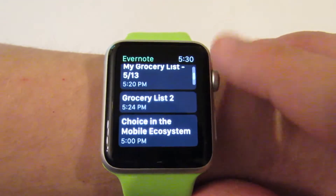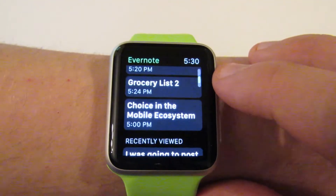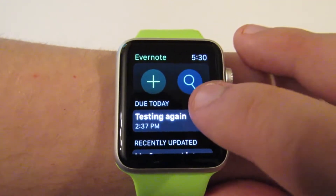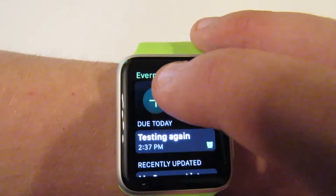So this is the main screen. As you can see, I've got some recently viewed, I've got the recently updated, and my due today, which is set to a reminder. So we're going to go ahead and dictate a note now.